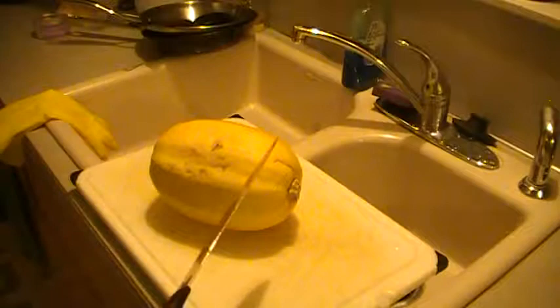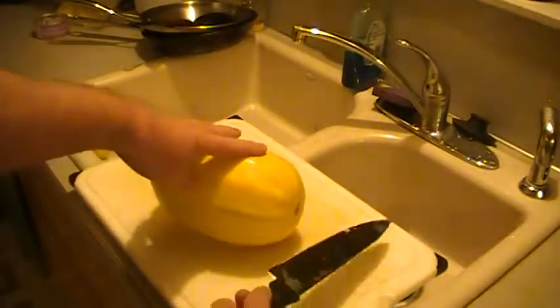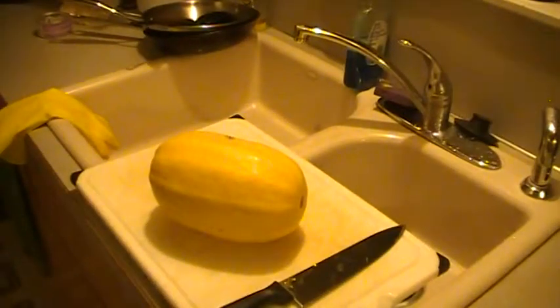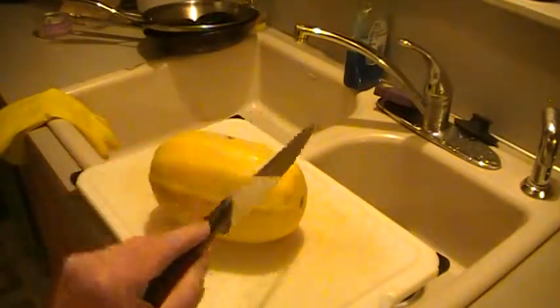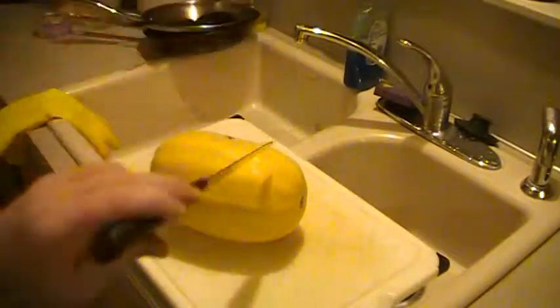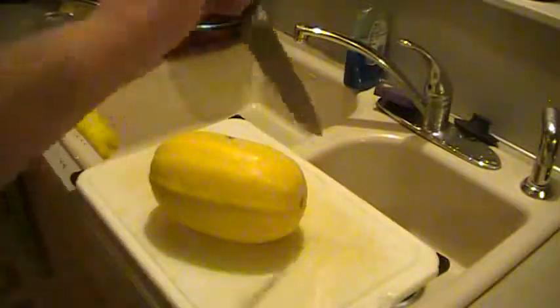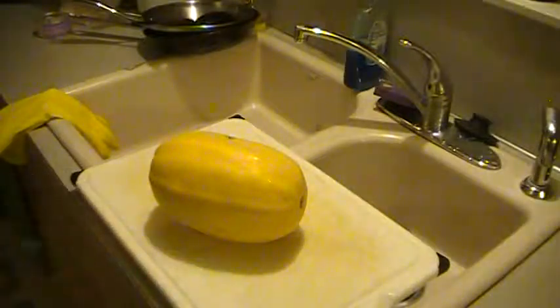Then what you do is you cut off this end, spin it around, cut off this end, and then cut it right in half. For me, I struggle very hard with this. So I'm not going to film me doing that because it wouldn't look good if I cut off my finger on video. What I've started to do instead of trying to make the whole cut — which I have a hard time doing — is I just kind of stick it in, because it's hollow sort of inside, and I kind of just work my way around. That seems to be a better technique and a lot safer.